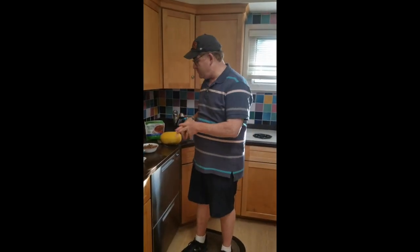Today we're going to cook a healthy lasagna. It's going to be made with spaghetti squash instead of noodles.